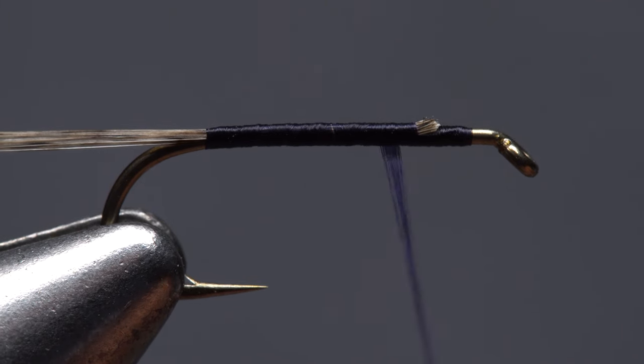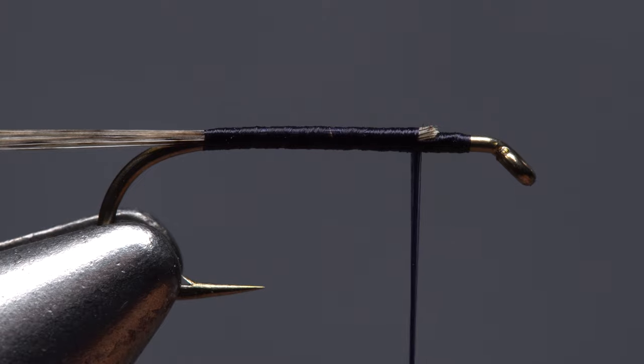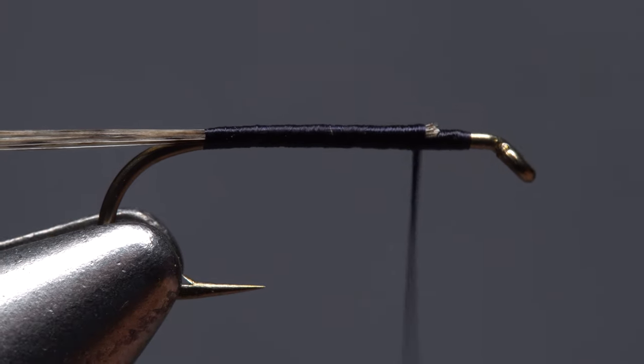Make sure your thread is positioned about an eye length and a half behind the back edge of the hook eye. This will be the location of the wing post.